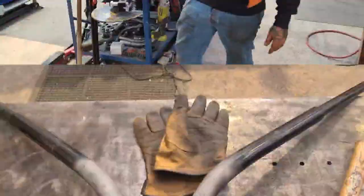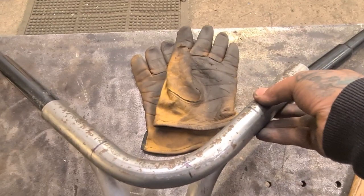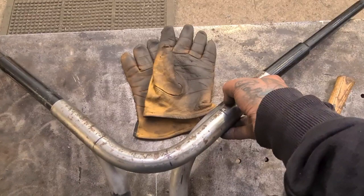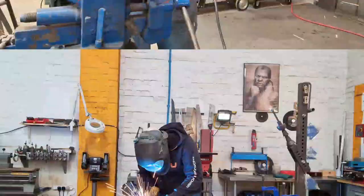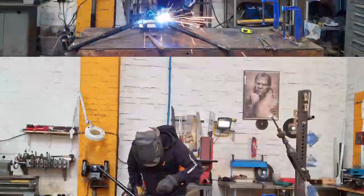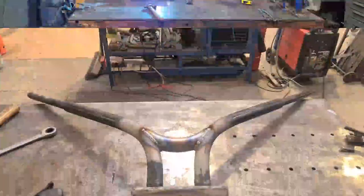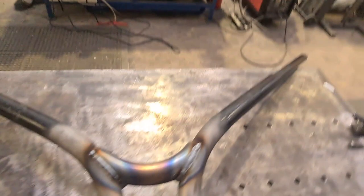We've bent that piece to follow the angle of the bars so it flows with the underbars, then marked it up ready for chopping, notching, and tucking in place. They're all welded up now — we'll let them cool down and then give them a clean up and get them fitted back on.